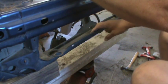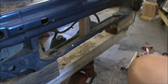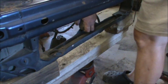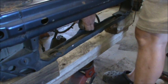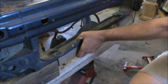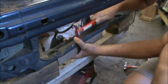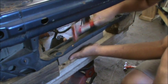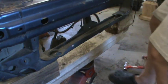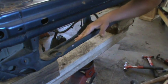I don't know if you guys can see it move or not, but it moved quite a bit. That is much, much better.